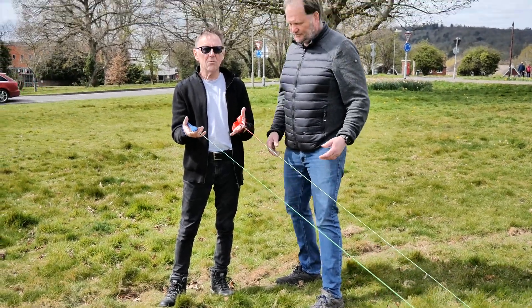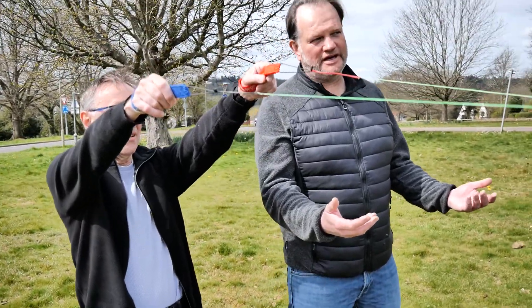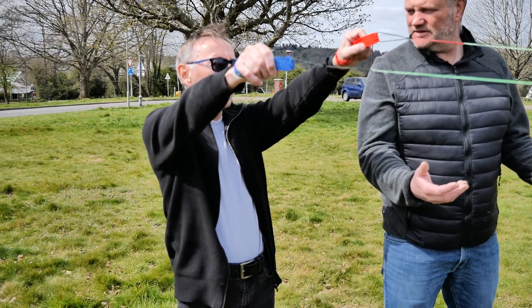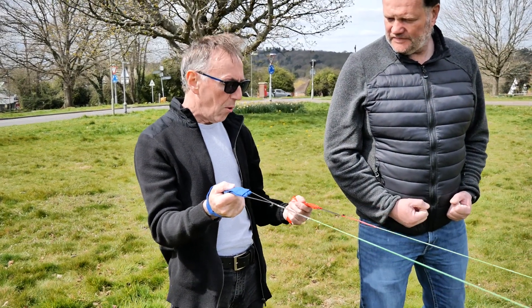This is how you hold the lines. This is a power kite so it pulls really hard. When you first start flying, if you fly like that you won't be able to control the kite as well as if you fly like this, because when you turn a kite you pull with one line and push with the other.